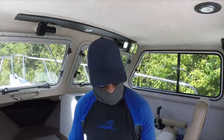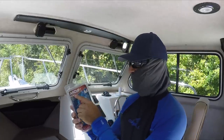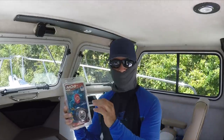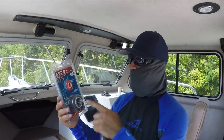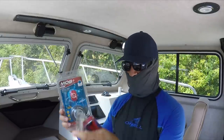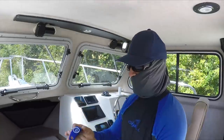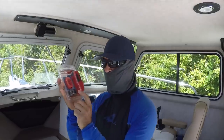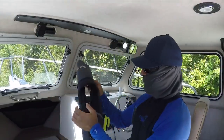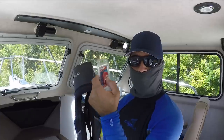Today I'm installing the MOB Plus wireless man overboard system. Once you connect this parallel to your kill switch, this little wireless device can be worn on a necklace, on your wrist like a watch, or with a clip adapter you can attach it to your life vest. Every time you have your life vest on, the MOB Plus will be connected to it and it will be your wireless kill switch.